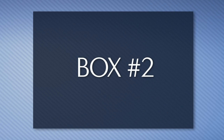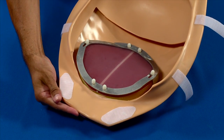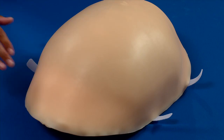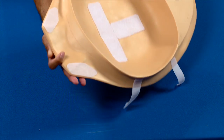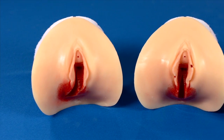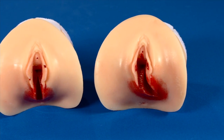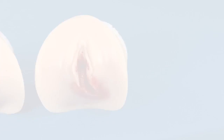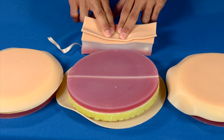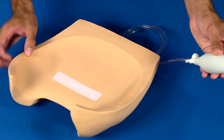Box 2 includes the following items: the cesarean section abdominal cover; the fetal palpation abdominal cover for Leopold inversion exercises; the postpartum abdominal cover; three episiotomy suture trainers with medial lateral left, medial lateral right, and midline incisions; epidural and C-section insert replacements; and an elevating pillow.